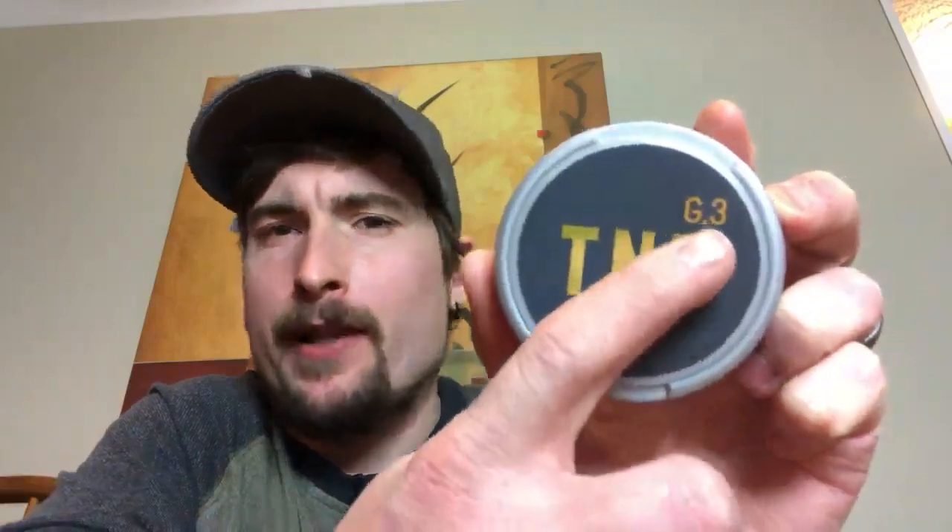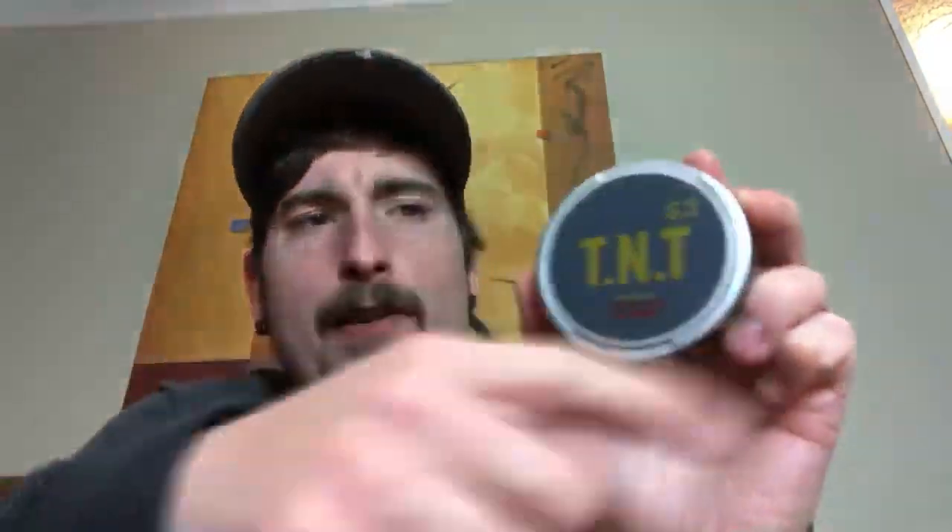Let's look at the can. It has a really nice matte gray label with a nice shiny gold leaf font — big, bold TNT. G3 is really nicely offset. The 'super strong' is nicely done in red and it's actually raised and textured, so it gets a little bit of tactile feedback. The catch lid has the standard Swedish Match two-indentation for the catch lid — nice, easy to pop it open and throw your used portions in there. Standard big catch lid as well, so you're going to have a lot of room.